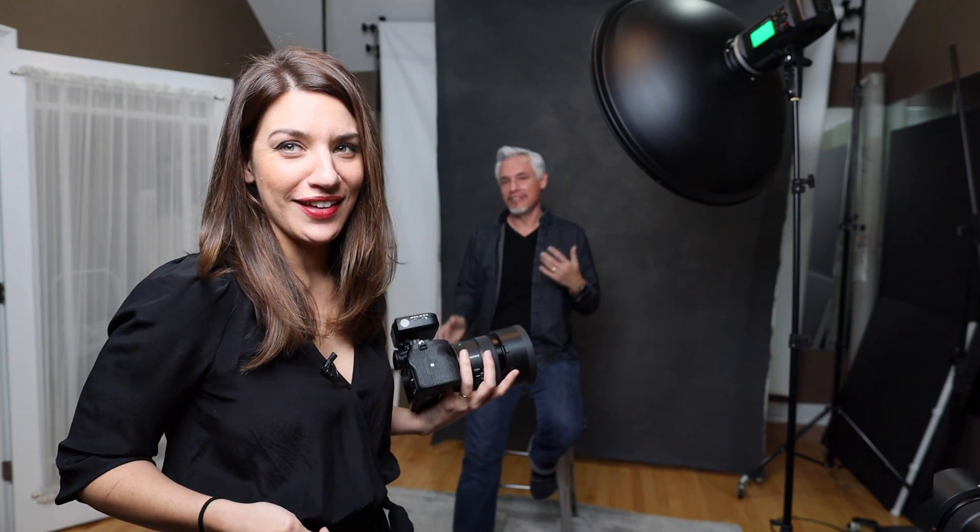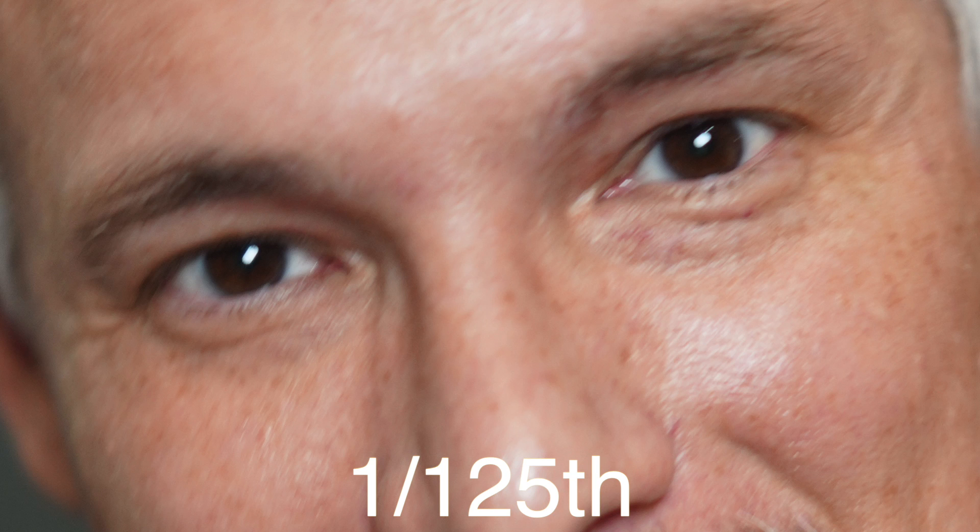When considering shutter speed, think about your subject — kids are more wiggly than adults, and you might move more than average. I tend to move a lot and need to crank up my shutter speed more than Tony, who is apparently like a statue. I'm going to have him wiggle so we can demonstrate. I don't think there is a shutter speed that can freeze you when you're doing whatever it is you're doing.